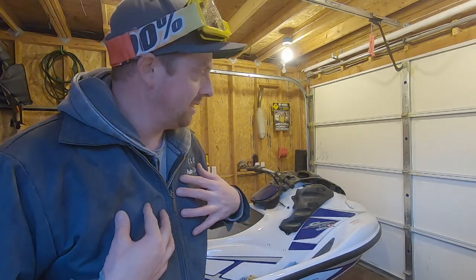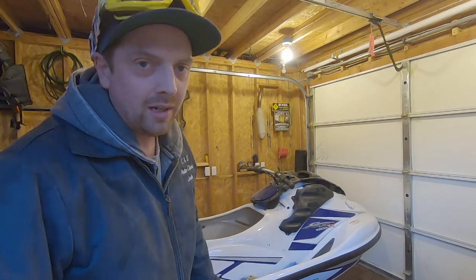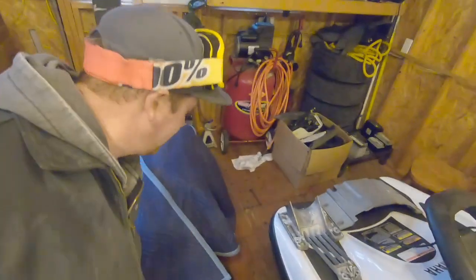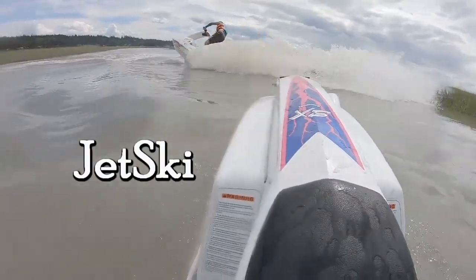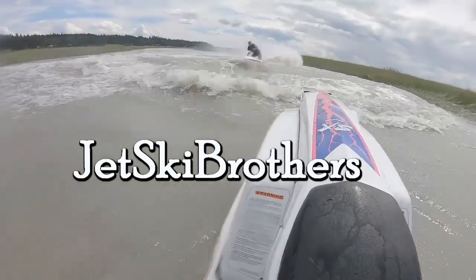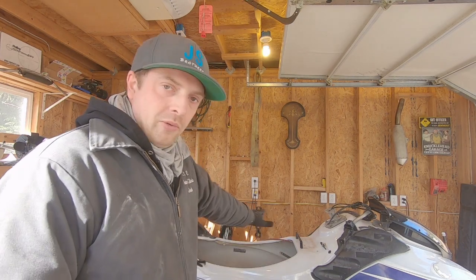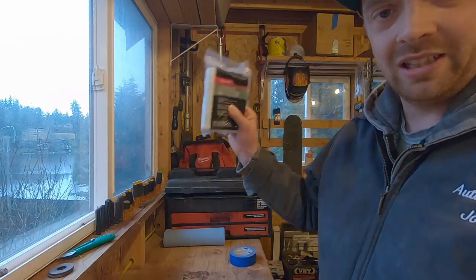I'm Josh, working on the GPR SHO project — basically a jet ski getting a really big engine swap. Today I'm doing fiberglass work. This is by no means a fully comprehensive guide to doing fiberglass; this is just showing what I'm doing with my project and how I'm getting it done.